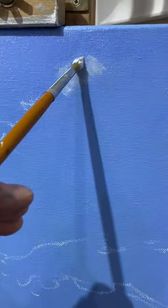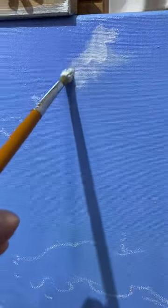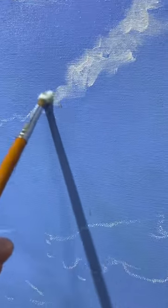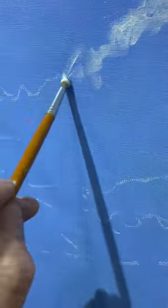Quite rapid marks, just blocking in the highlights — the outer edges of a cloud that is lit from behind by the sun.